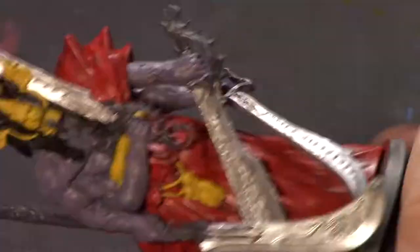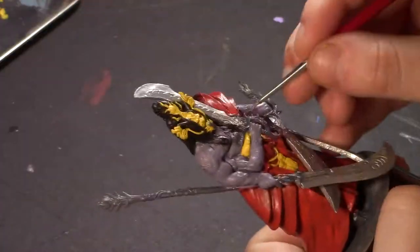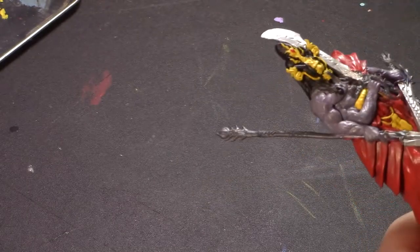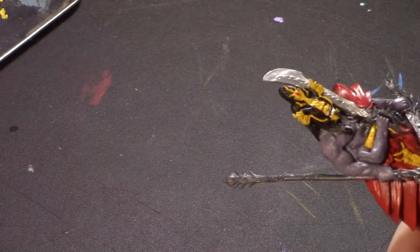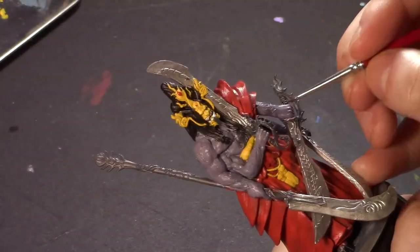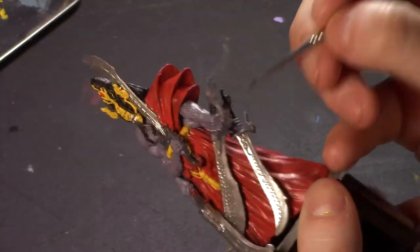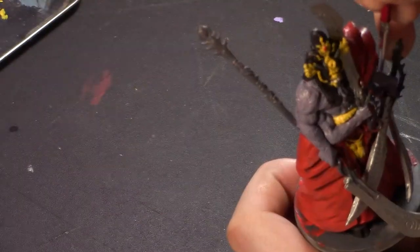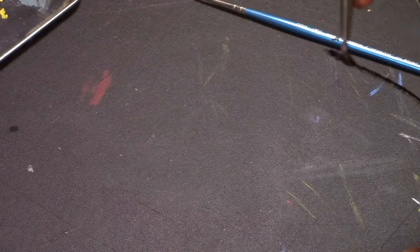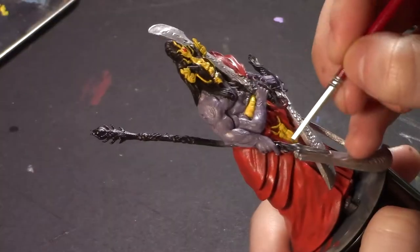I pretty much just typed in 'Rising Sun minis' and scrolled through until I found a picture of this guy. It wasn't a picture of the mini, but it was some character art for him. I found a picture of that art, clicked on it, and it took me to what I believe was some kind of page on the website for this game, and it said that he was called the Oni of Plagues.